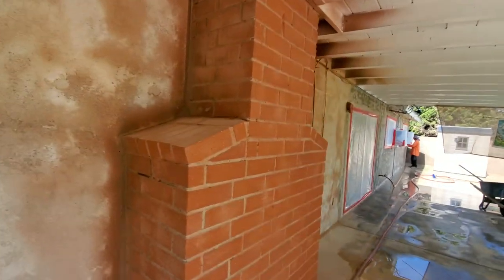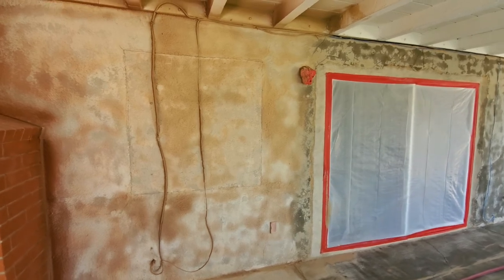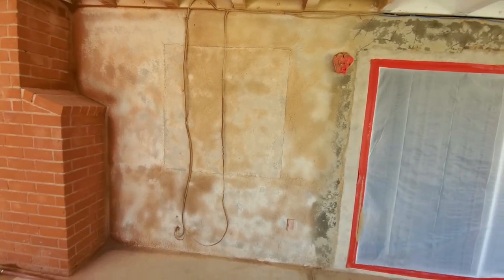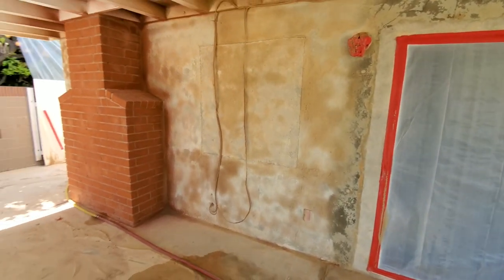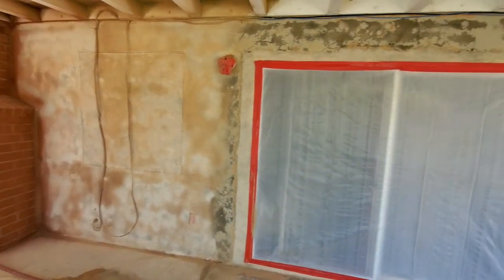As we come around back, we can see that everything's been sandblasted and patched in — and there's an old window. They might be taking care of this fireplace and stuccoing it so it blends in a little bit more.